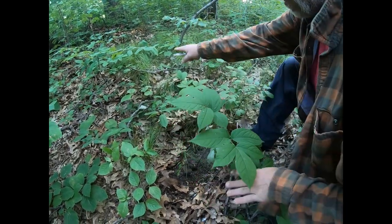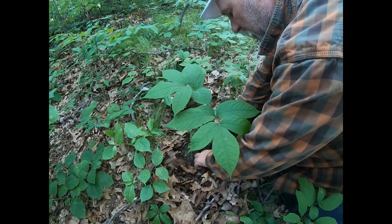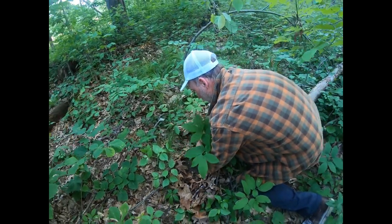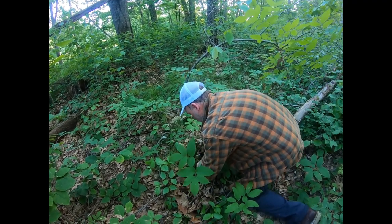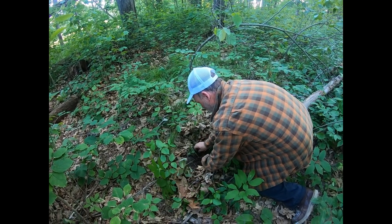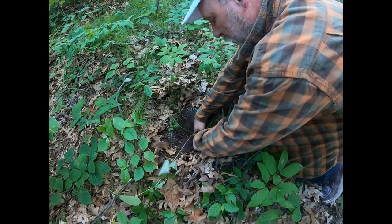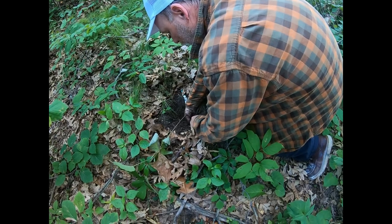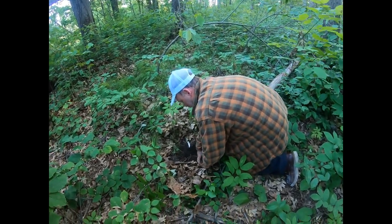The root goes straight down quite a ways and then goes left or right, so finding it is the hardest part. You can bring a garden fork with you. I try not to disturb other plants or harvest from areas with endangered plants, or from areas where sarsaparilla isn't abundant. This is a long one — it would have gone way back. I've got my fingers on it now, and for this one I think I'm going to take about a foot and a half of it.